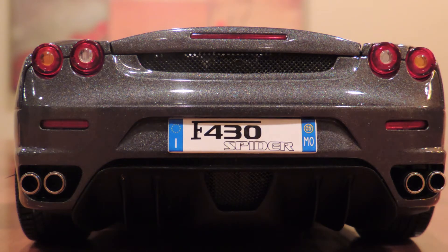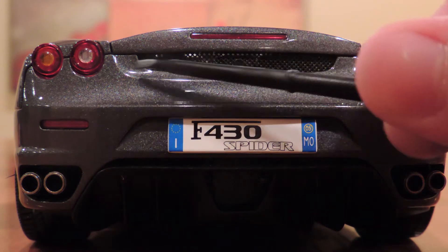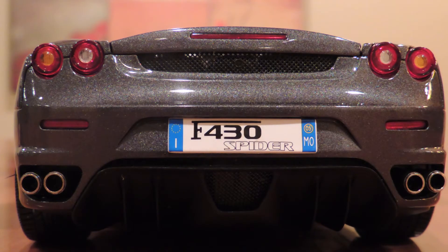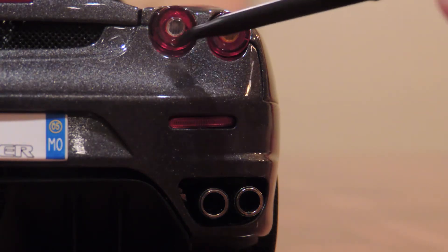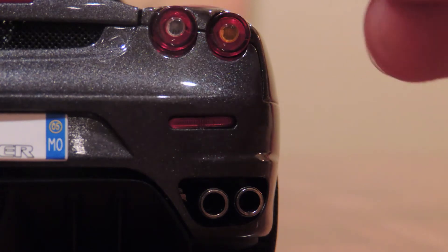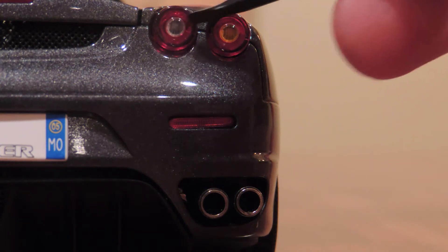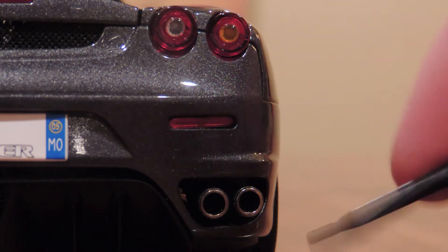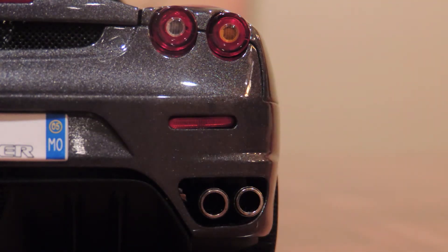Right here you have the beautiful metal mesh grille, which is real metal, real perforations — just looks astounding. Then, when you look at the taillights, you will see that they are done beautifully out of a nice, hard, expensive-feeling plastic, with red around the outside for the brakes and orange for the turns and hazards. Then you look down here at these exhausts, which look great and are very realistic. You've got this little hole around it just like you would on the real car, and the exhaust tips are made of real metal.